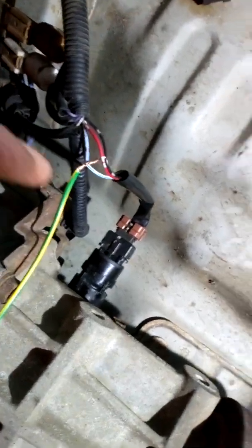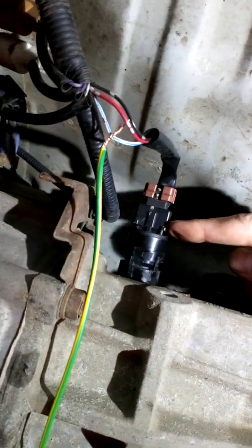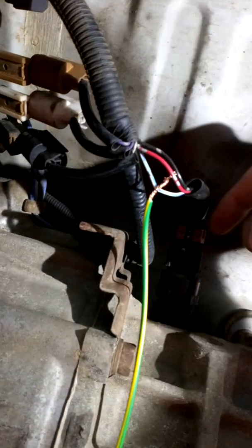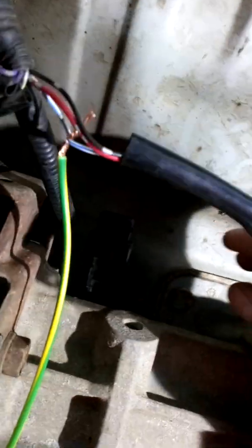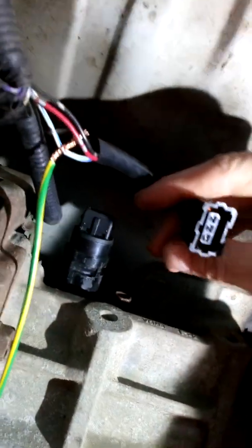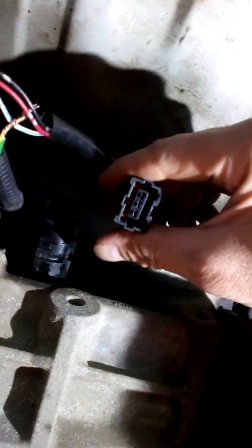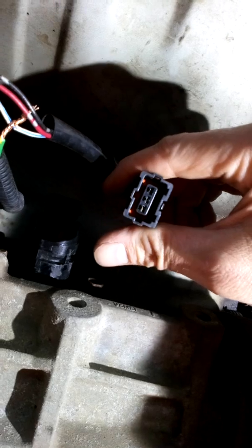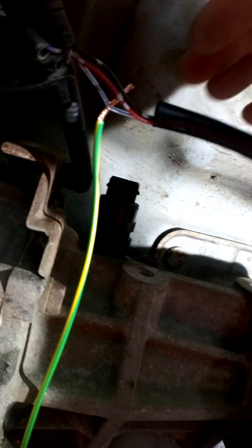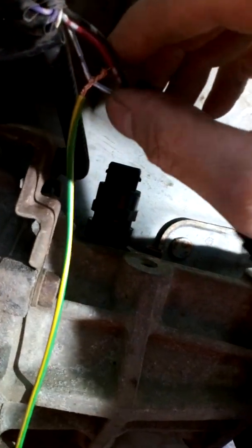So to test it, take the little metal clip that goes on this plug. You have to get a fine screwdriver and gently prise it inwards and then it'll pull totally off the clip. Pull your plug off. Then get a multimeter and check between your red and your black with the ignition on — you should have 12 volts there.